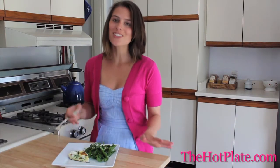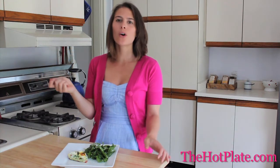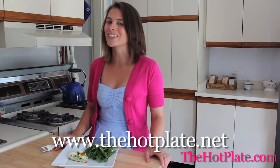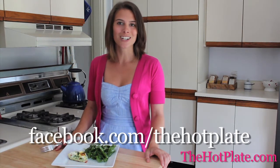Our frittata is all finished and I cannot wait to get a bite of this. That goat's cheese makes it all creamy, but we've got that sweetness from our roasted red pepper and a little bit of crunchiness from those eggs that went under the broiler. This frittata is phenomenal for breakfast, brunch, lunch, and dinner. Thanks so much for checking out the Hot Plate — make sure to check out this and all of our other episodes at thehotplate.net and updates on our Facebook page at facebook.com/thehotplate. Watch the Hot Plate!